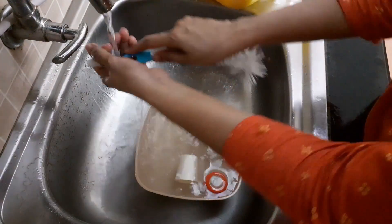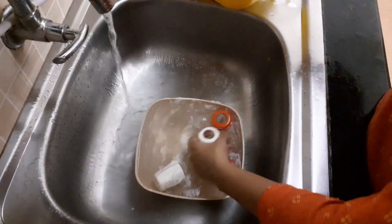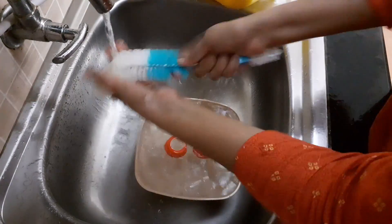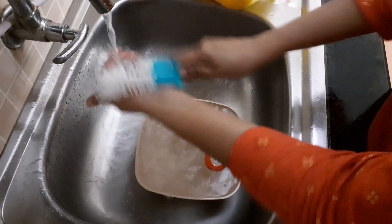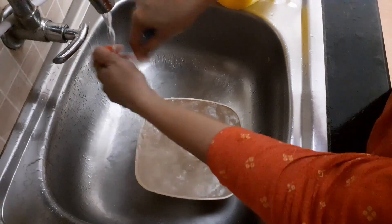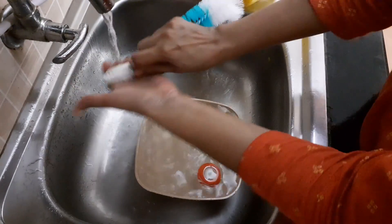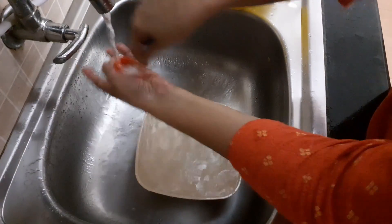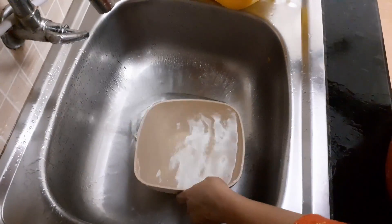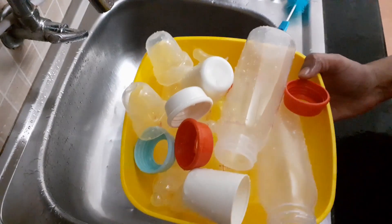I am showing you slowly, that's why it is taking time — otherwise within 5 minutes I can finish this job. We have to do all the work, take care of the children, everything, so we have to have a quick way of doing it so that we have time for everything else. Now it is getting absolutely clean. My bowl is full of clean bottles, and the nipples and caps are ready.